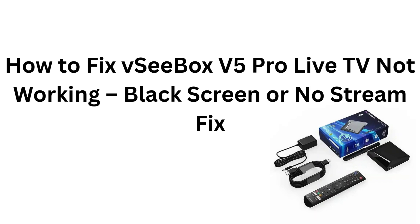How to fix VC Box V5 Pro Live TV not working, black screen or no stream fix.